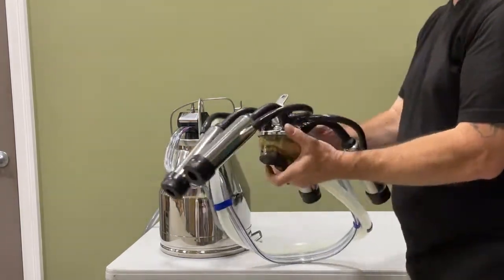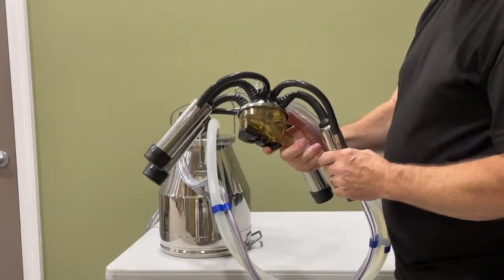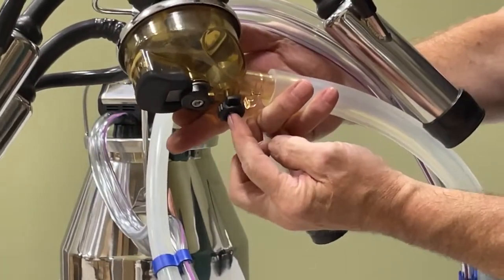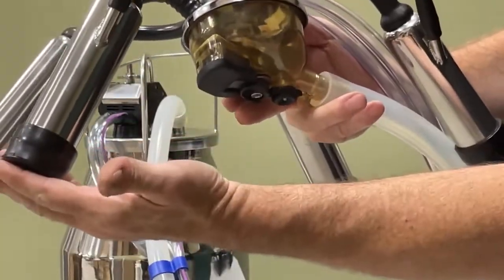The unit is ready to put on the cow. The best way to put this unit on the cow is to make sure that this small lock here is up, allowing air to go into the inflations.